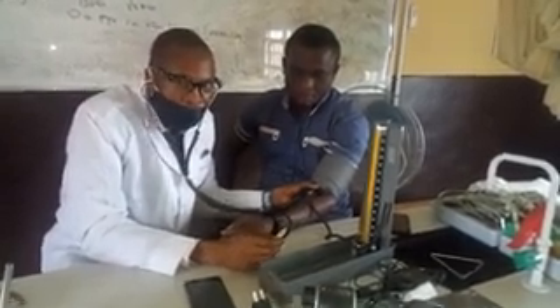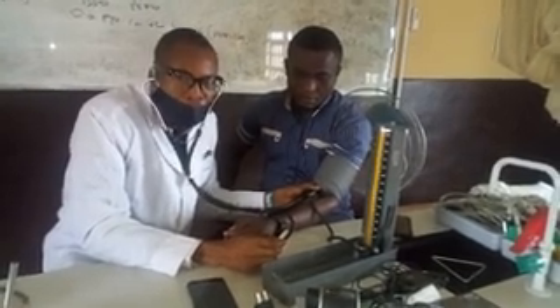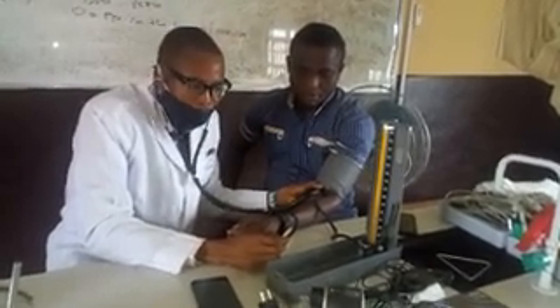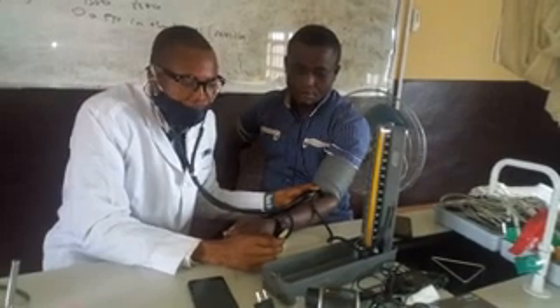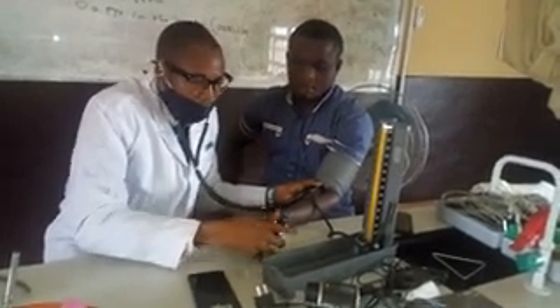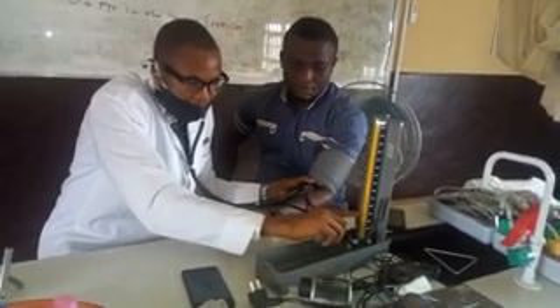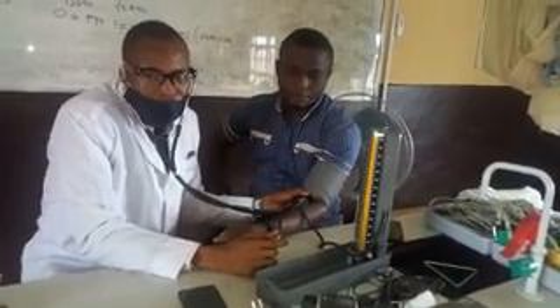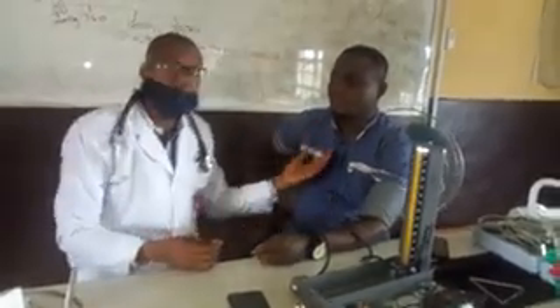You continue deflating — you hear the lub-dub sound, which represents the systolic blood pressure phase. Continue deflating until the sound disappears. Note the calibration at which the sound disappears — in this case it was 70 — and that becomes the diastolic blood pressure. So from this subject, the arterial blood pressure was 110 over 70, which is within normal range.